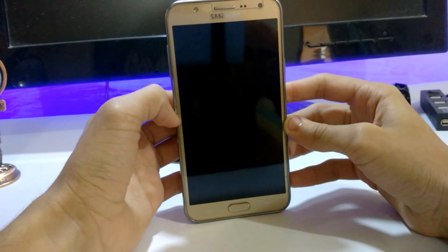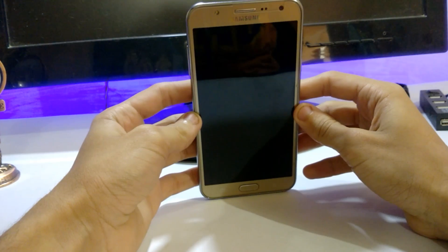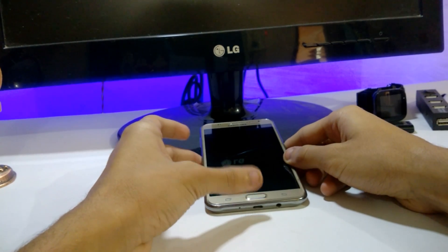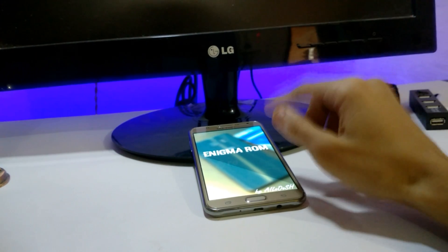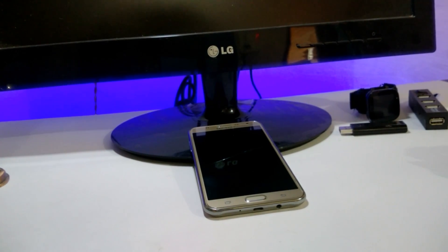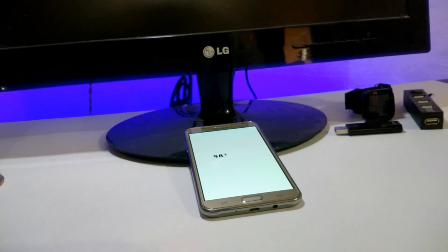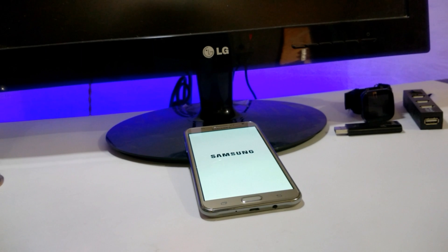Enigma ROM by Alush is booting up. The first boot takes 5 to 10 minutes, so don't worry, just relax. That's it for this video — I'll come back with a review video of this ROM. If you want to see that, subscribe to my channel and like this video. Thanks for watching, bye!